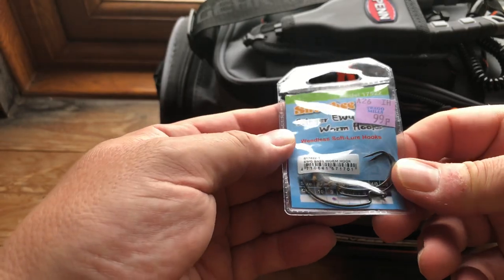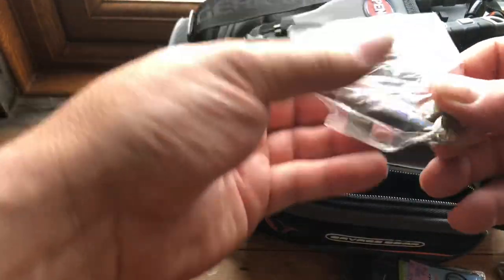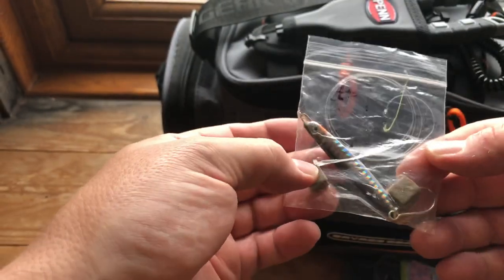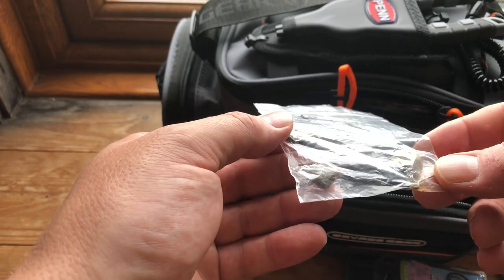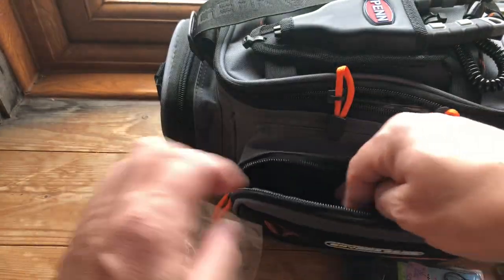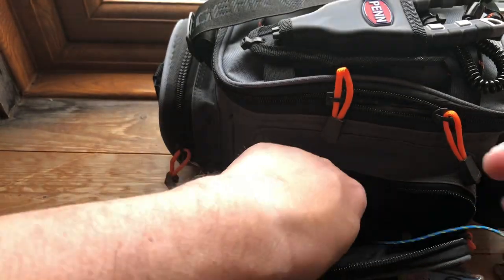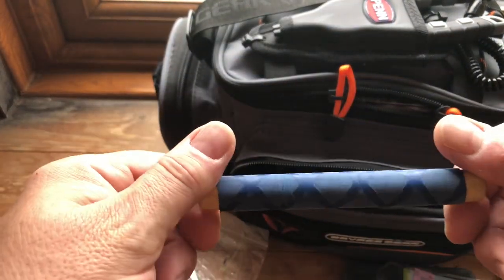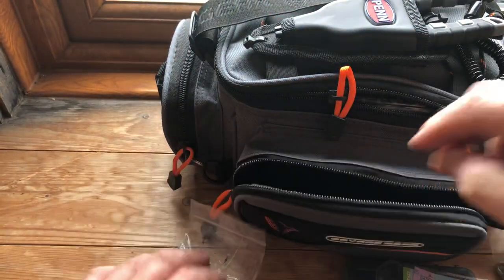There also happens to be a spare packet of hooks in the front pocket — I've got hooks further up so we'll see those in a minute. I carry a jig as well — you never know, something might not take a soft plastic but might take a metal jig. There's a hook sharpener and a line puller too. If you do get snagged, the line puller saves any strain going on the actual reel.